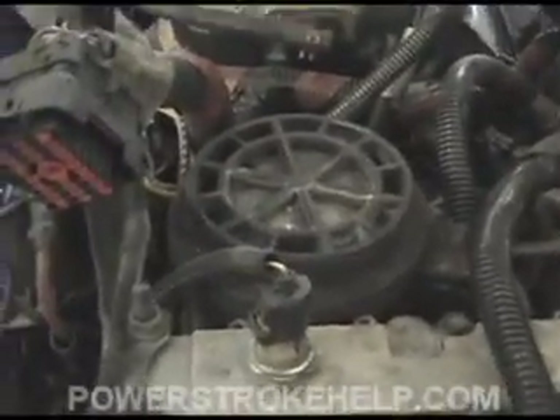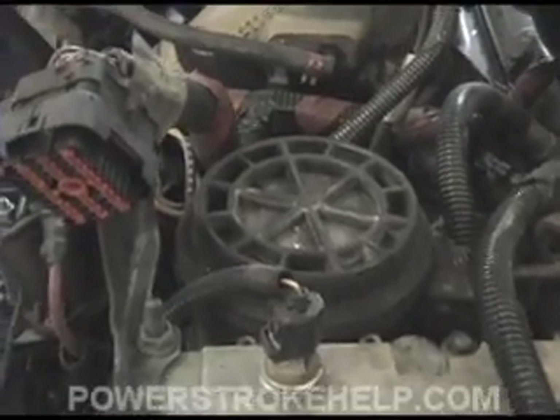Usually there's a lot of water that accumulates in the bottom here and a lot of dirt. Let me show you one that's been neglected and show you what it looks like.